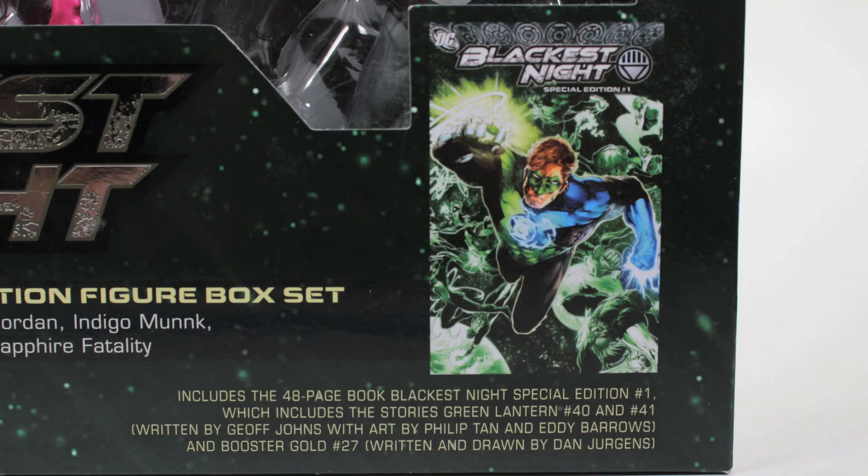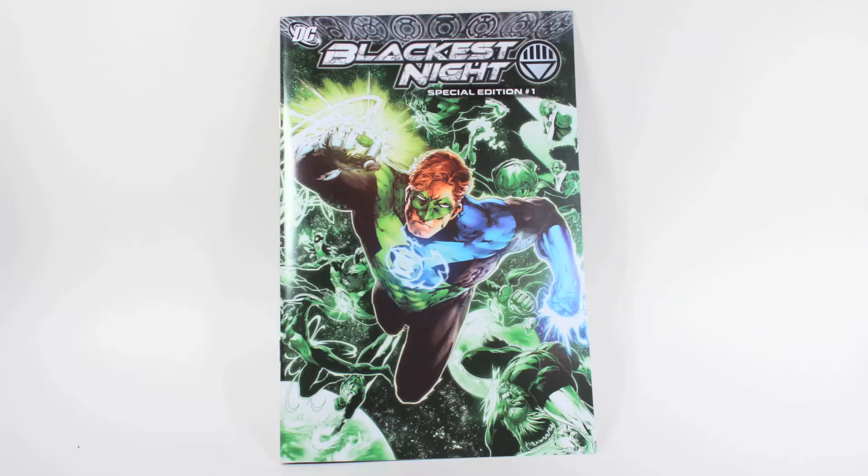Let's not forget about the special edition book that comes with the set. This book was to contain two issues of Green Lantern and one issue of Booster Gold circa the Blackest Night run. My book came without the Booster Gold issue, and at first I thought it was just mine, but I've confirmed from several other fans who purchased this set that their Booster Gold issue is missing as well.